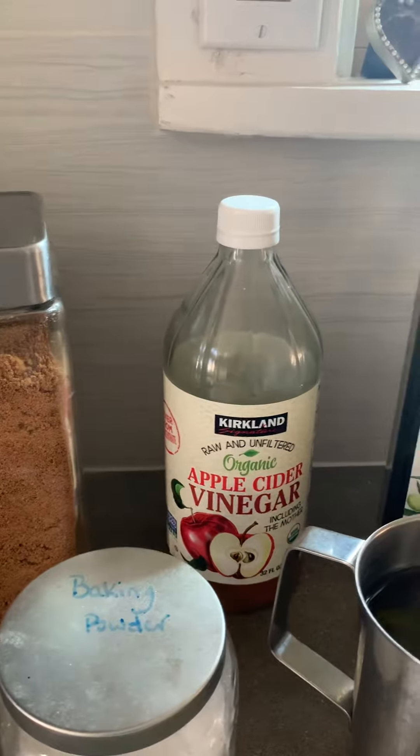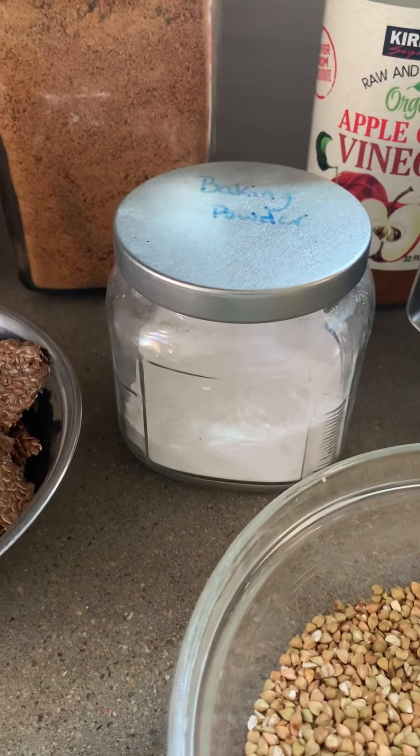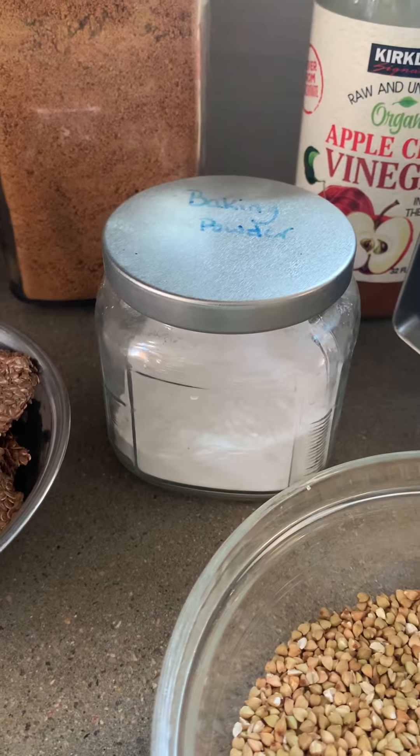You'll need apple cider vinegar, olive oil, and baking powder. I prefer double acting but you can use any type for this recipe.